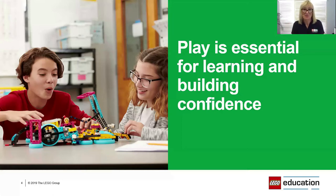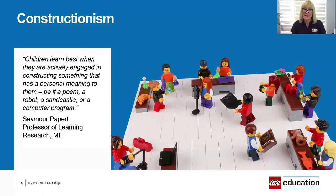Spike Prime gives confidence for you as a teacher to pick it up and run with it in the classroom, and students — particularly girls as well as boys — are just going to take to it. From the ground up it's been designed with LEGO Education's core philosophy in mind: play is essential to learning and building confidence. That philosophy is based on Seymour Papert's theory of constructionism — the idea that children learn best when actively engaged in constructing something with personal meaning to them.